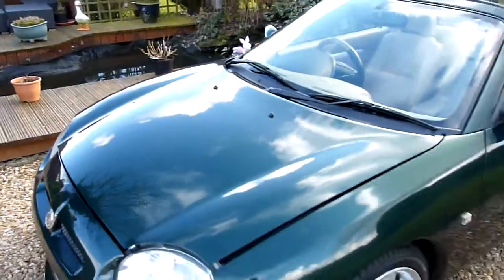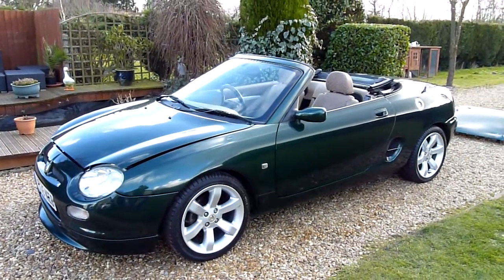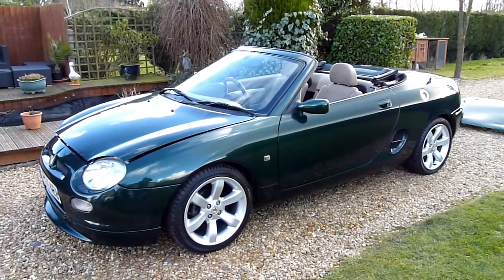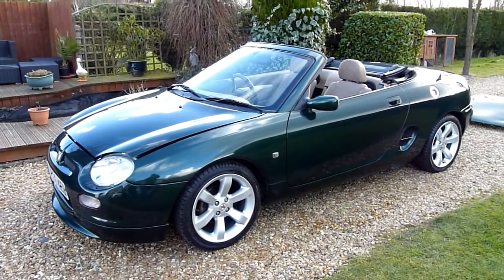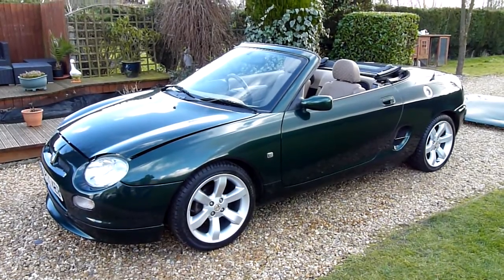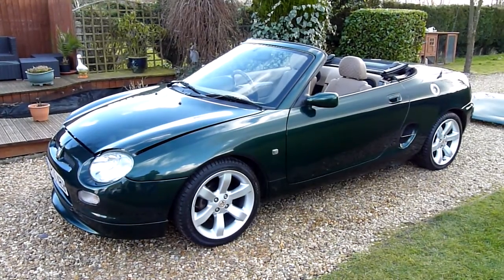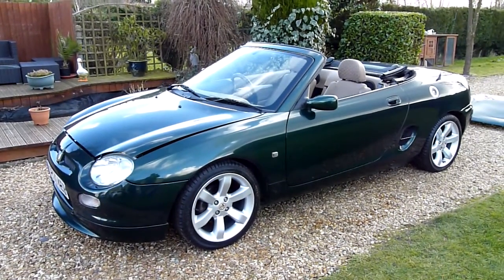And there we have it — that's our video review of our 1999 MGF. Should you have any more questions, please give me a call. My name is Stuart. I'm not bothered about selling her — she's not losing any money, and I quite like her being tucked away in the garage. She's a lovely thing to own and a really nice car to drive as well, these MGFs. Our website is www.sdsc.co.uk — many thanks for watching.